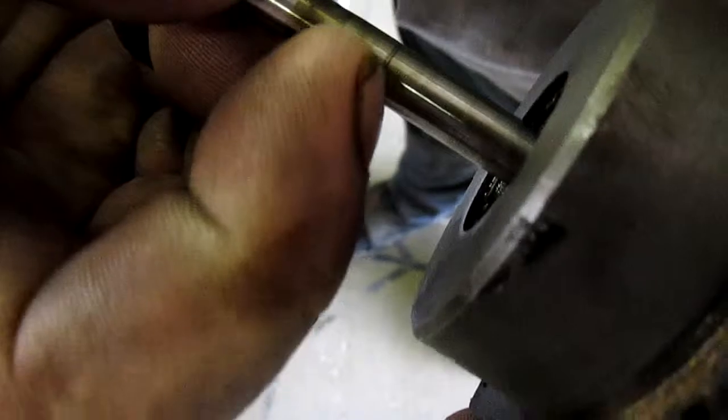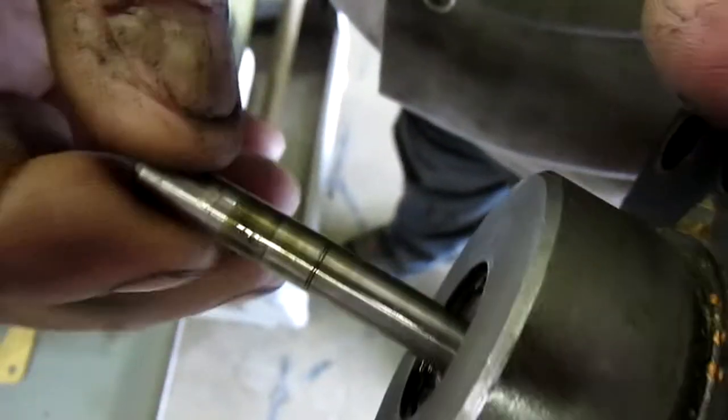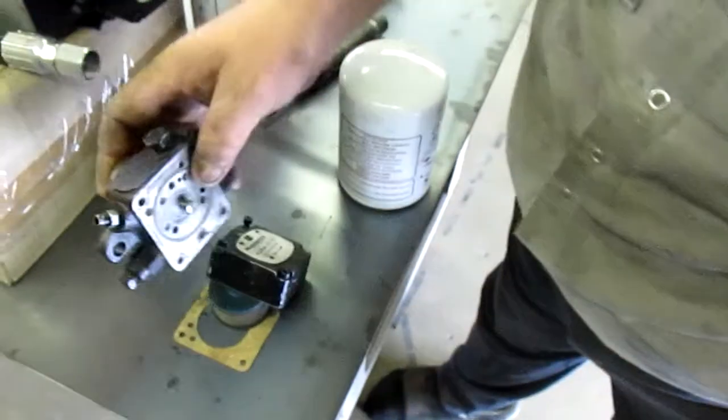There's a groove right in that shaft. The seal itself could also be worn. If the vacuum disappears when you shake the shaft, replace the pump.